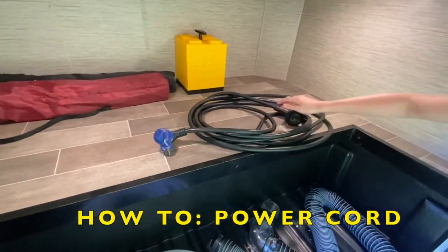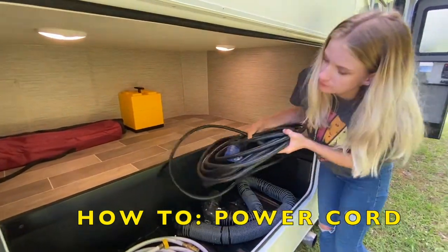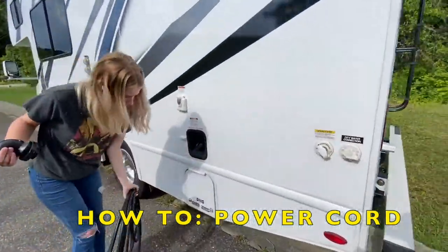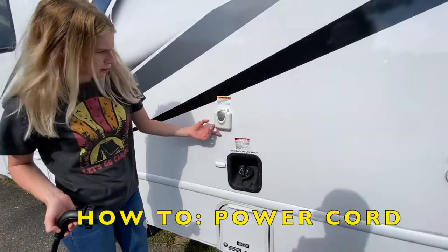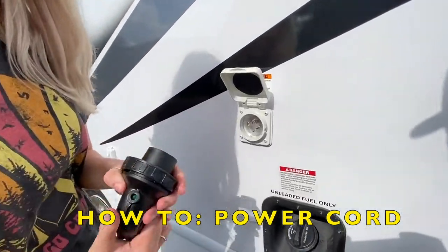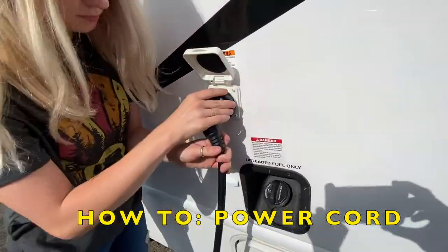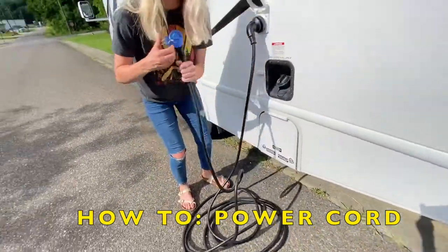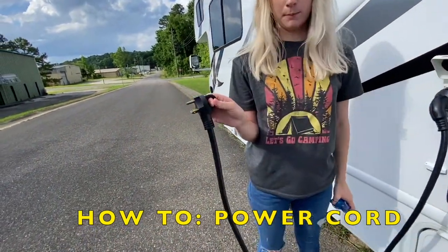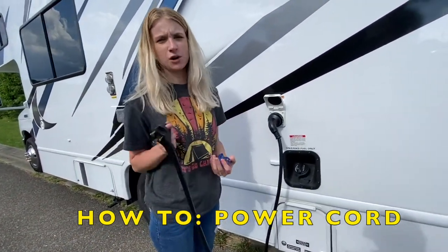Next is your power source. You'll notice there is a 30 amp, 125 volt plug-in right here. You hook this into the RV — works just like a puzzle piece. Once it's screwed on, you can plug it into your power source through a 110 outlet or a 30 amp outlet. Once you have this plugged up, your AC, your microwave, outlets, and television are now going to work.